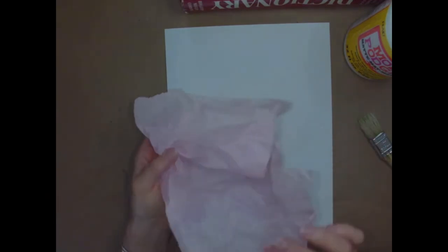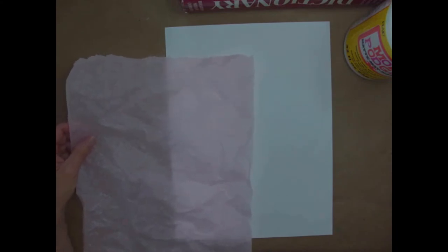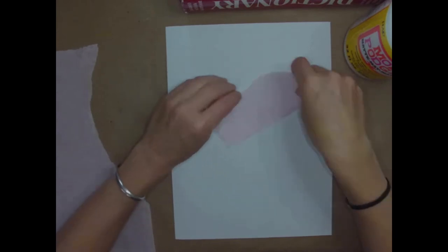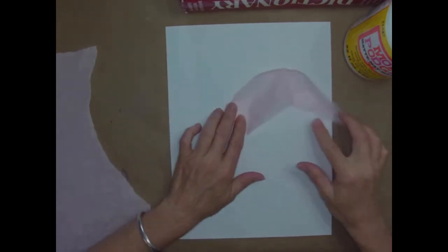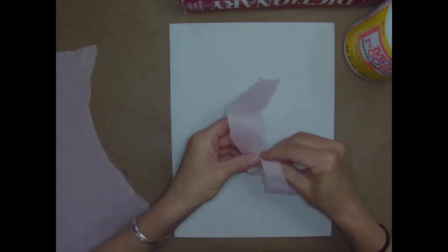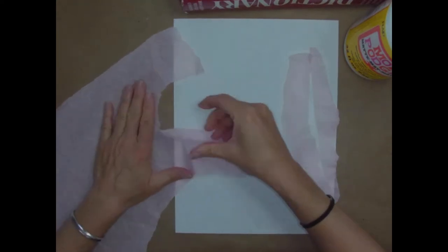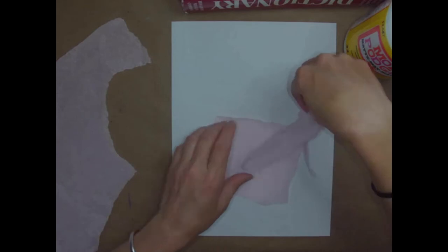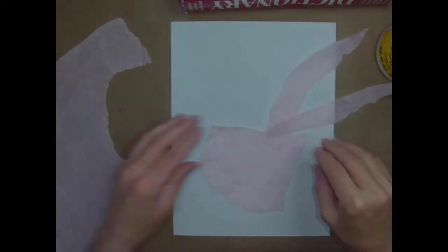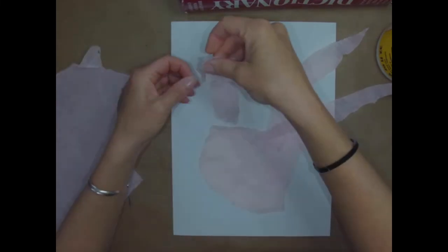Go ahead and get your tissue paper - mine is pink - and start by crumpling it, give it a nice wrinkle, then unfold it. I want you to think about the shape of the rooster and tear - not cut - tear pieces. The tail of the rooster kind of comes up and over and curves down, so maybe pieces shaped like this, or even skinnier, like individual tail feathers. Tear up a few of those and also a piece for the body of the rooster - just a basic size.